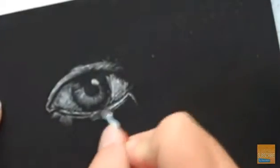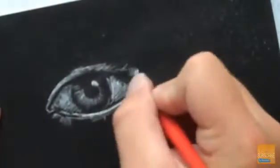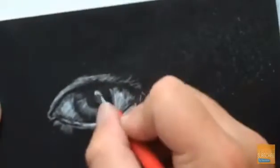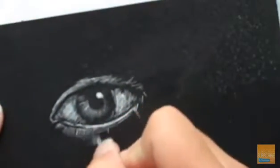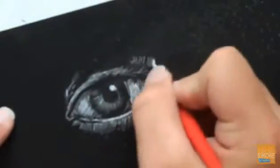To make your own scratch board, you can use oil pastels or crayons and cover it with ink. You can also get a hold of some clay board, which you can also buy at an art supply retailer, and cover it with ink to create your scratch board.